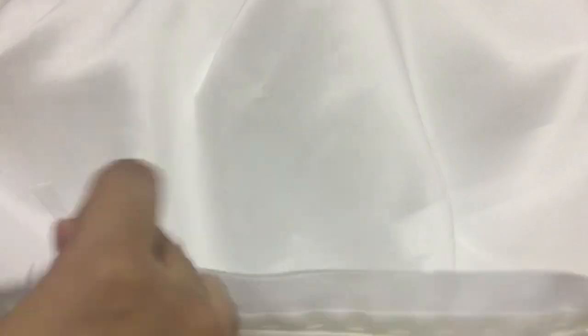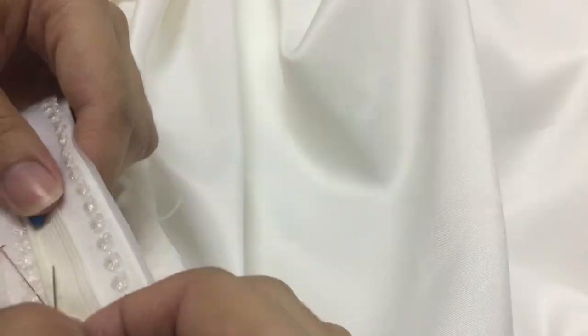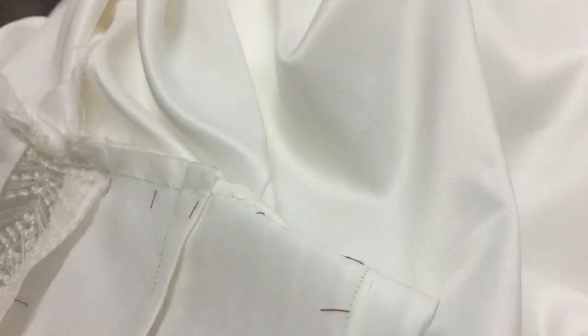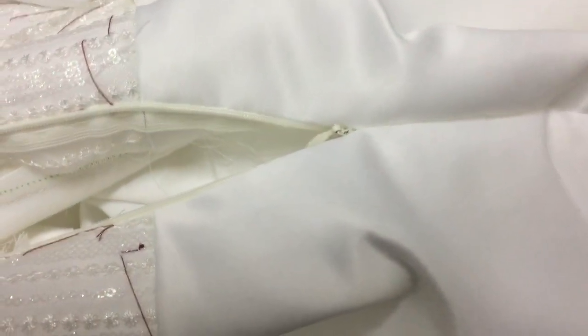After checking that the side seams are good, now we're going to the back part and placing the zipper. We will be hand sewing the zipper first so that it won't move, and then we use the machine to sew it. That's what it looks like after hand sewing the zipper to the duchess satin. It's so satisfying when the back seams match together.